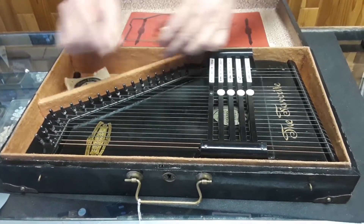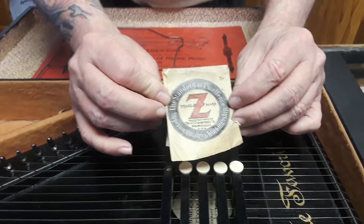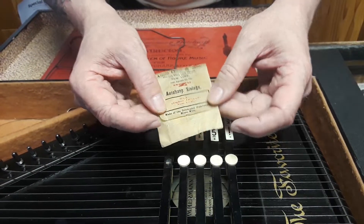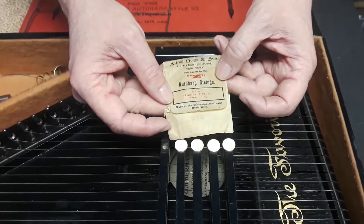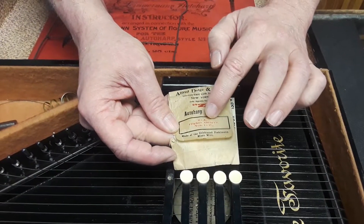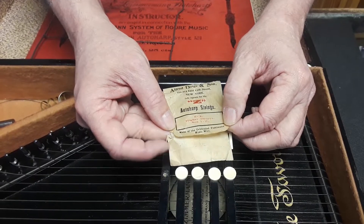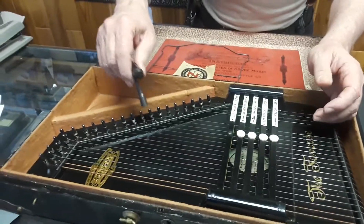It's very unusual to see auto harps that have all of this with it. Here is a little envelope that the strings came in. This one doesn't have a string in it anymore, but Alfred Dolge, sole agent for the Zimmerman auto harp strings — this is number 6A, lighter octave, numbers 1 through 2¼ — made of the celebrated Polman music wire. And here's the original tuning wrench that went with it.